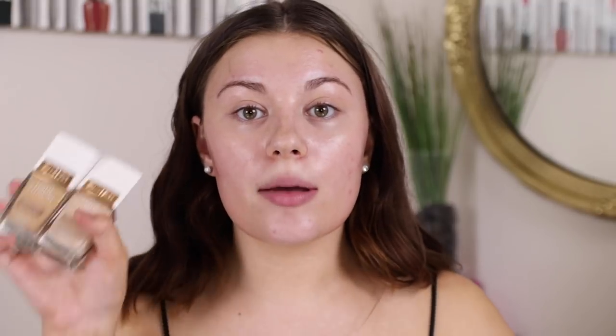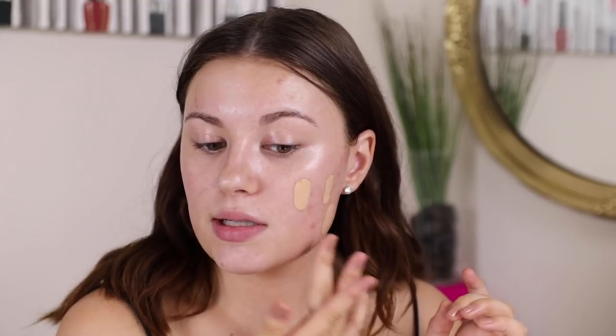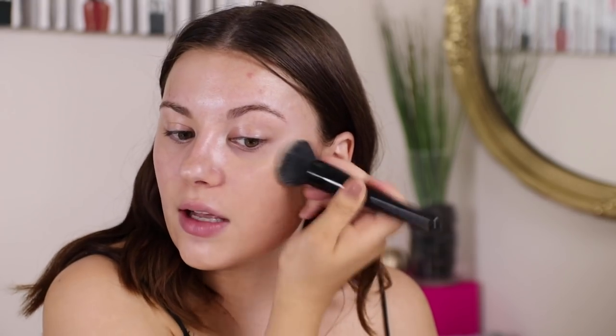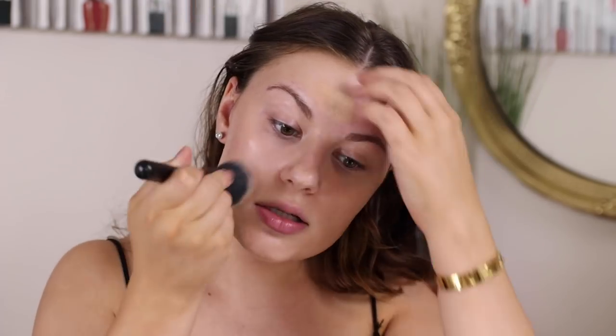For foundation I'm going to use the Flower Beauty Light Illusion Foundation. I mix two shades — M3 which is classic tan, and Ivory L2 — on my glass palette. I dot it on my face once I get the desired color and then blend with a brush. I really love this foundation; it has good coverage but looks really skin-like and luminous. I use a light amount to keep it natural.